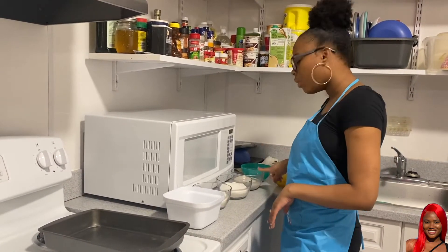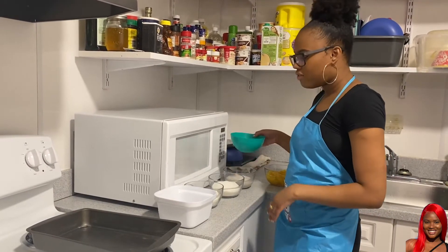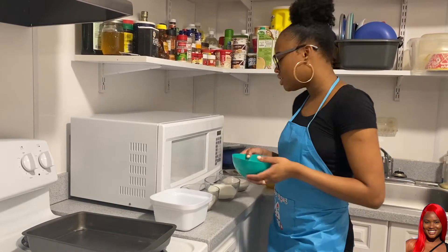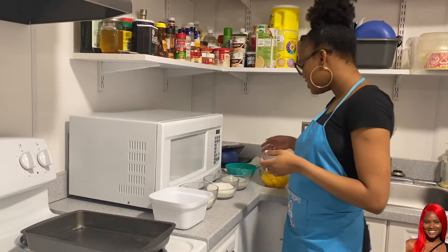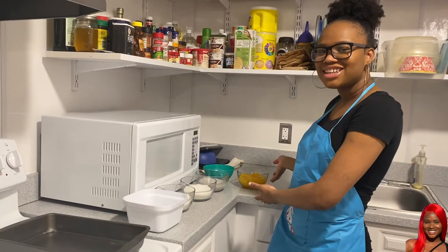I have 1 and 1/2 cups of white sugar, 1 cup of almond milk — you can use any milk or whatever. I have 1/2 cup of butter melted and 16 ounces of peaches in heavy syrup.